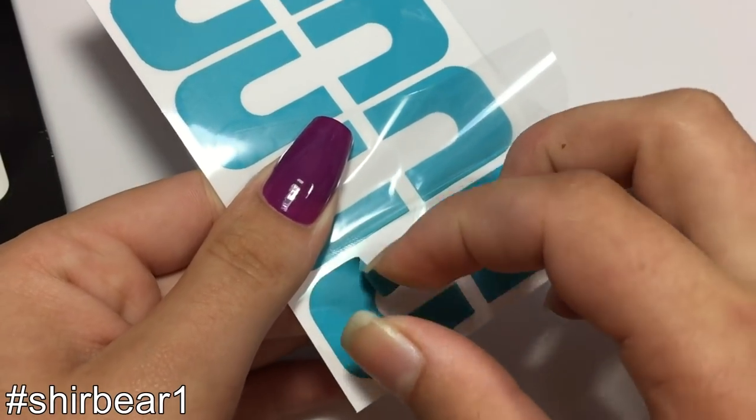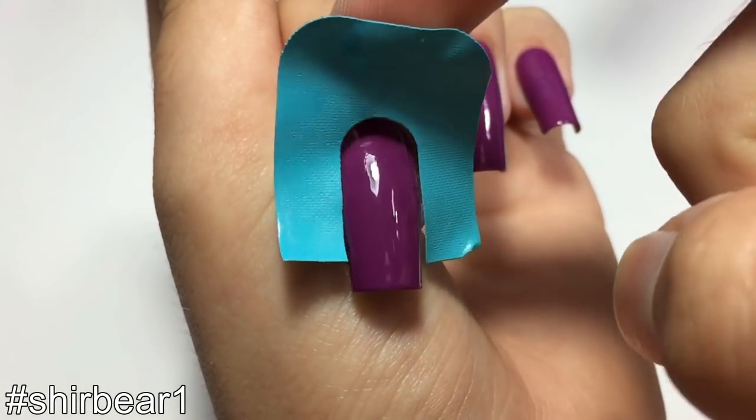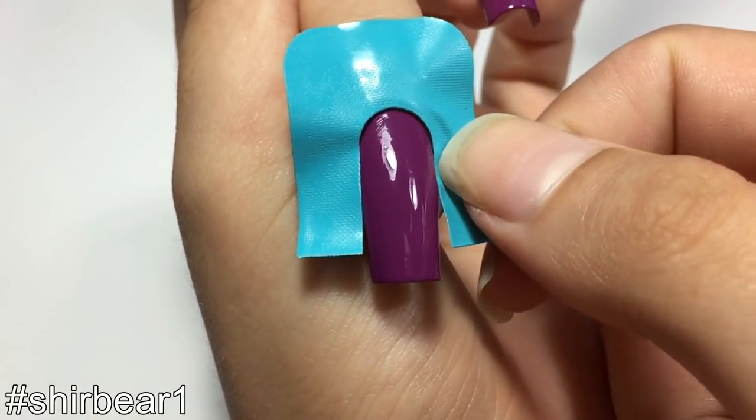Peel it off gently with your nail or something and stick it on your skin surrounding your nail. I find it easier to stick it first to the cuticle line and then go from there to the sides.